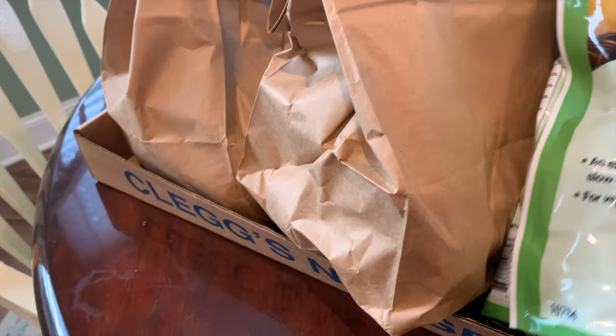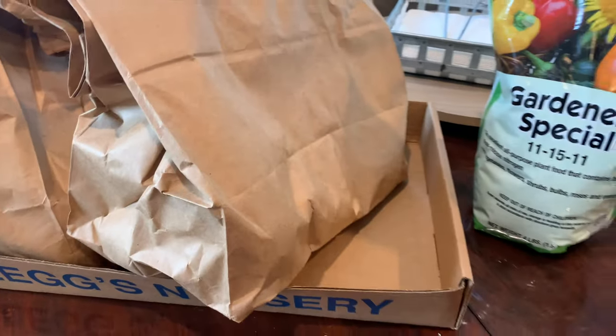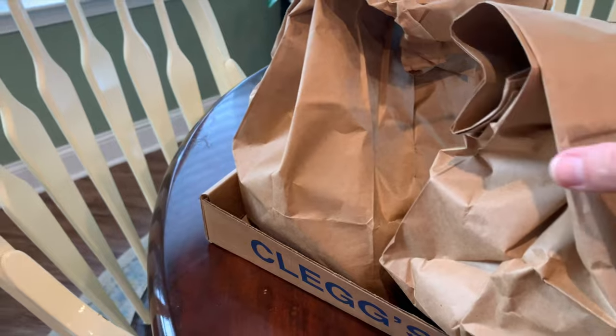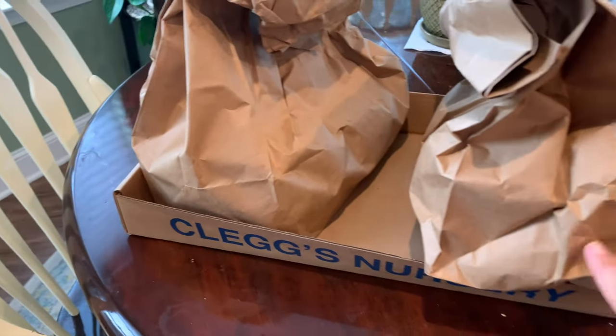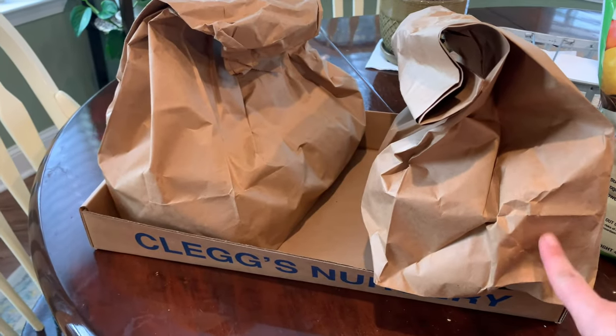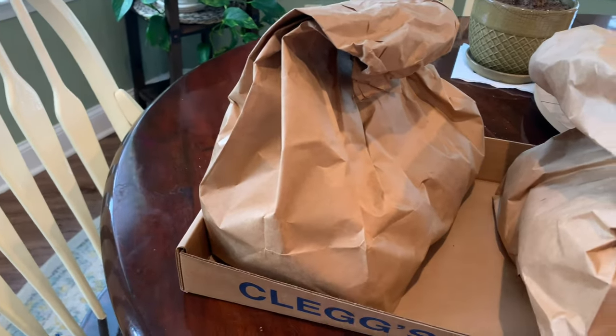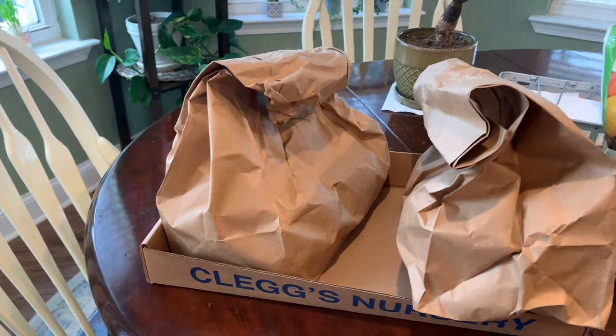This is the stuff we picked up yesterday — some fertilizer to work into the soil before we plant the potatoes. This is two bags of potatoes: one is white Kennebec potatoes and the other is red LaSoda potatoes, and those are the types that do really really well here.